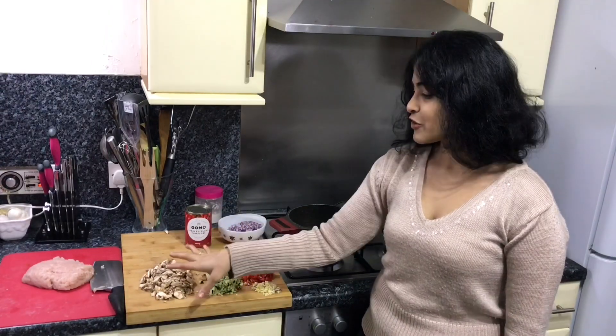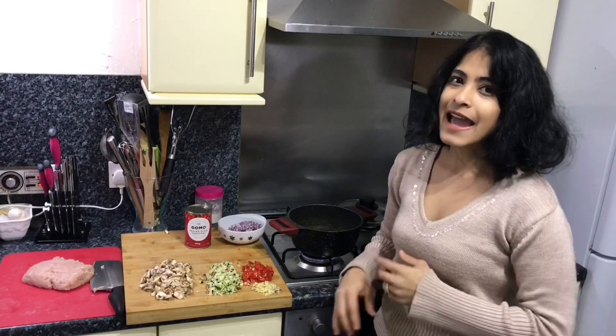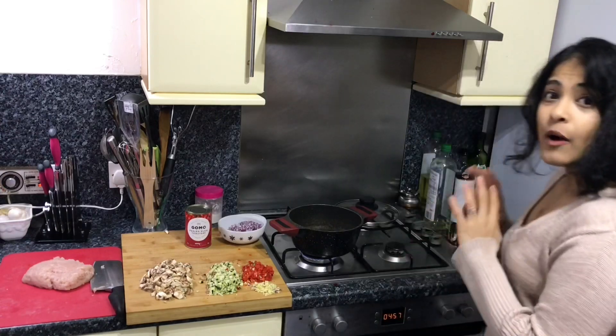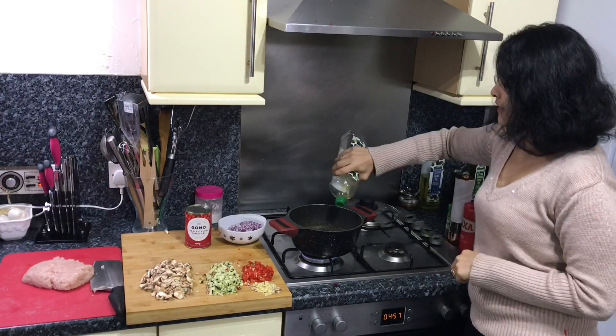Now you won't believe it — mushrooms and zucchini put together actually taste like meat. But if you do want to cut out the vegetables, you're free to do so. And if you want to cut out the meat and make it a vegetarian pasta, add in some aubergine and that will really add some flavor. If you want that pasta recipe, click the link above.